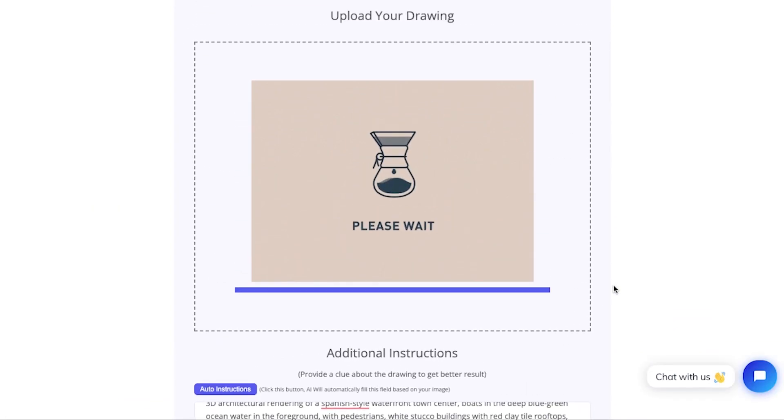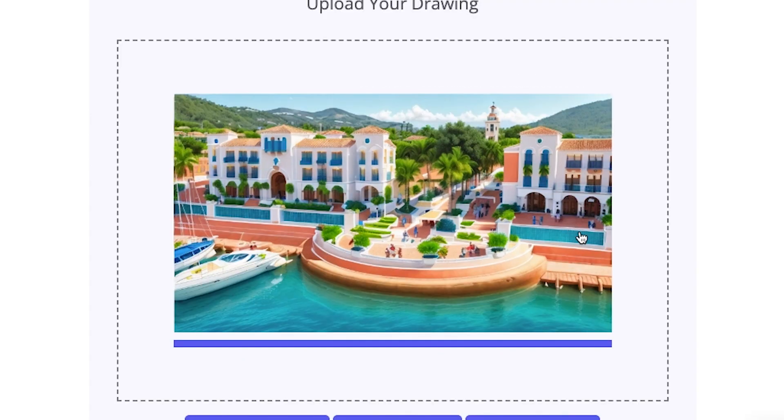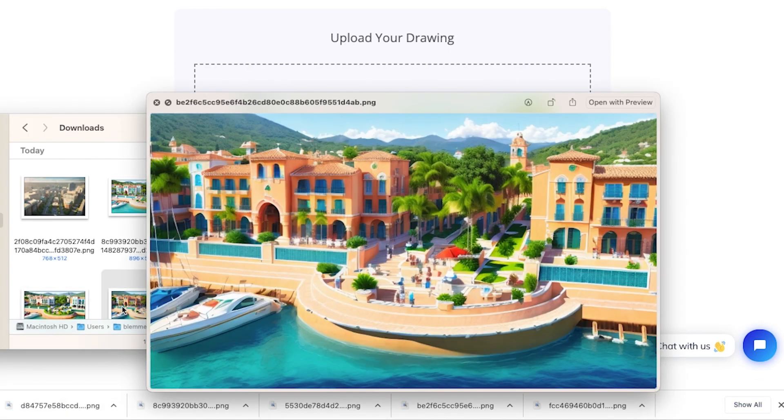Similar tools are available, but this one doesn't require me to download anything or mess with any settings. I just upload the lines I exported, give it a descriptive prompt, and push the generate button. If I don't like what it gives me, I adjust my prompt and try again.